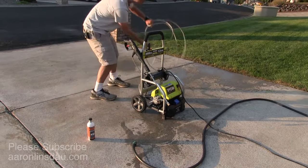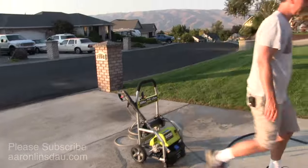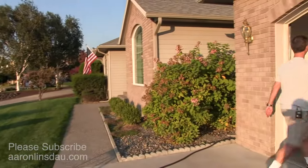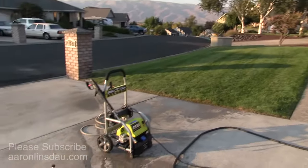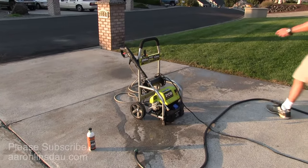I'll get the pressure side of the line out of the way, and critically, I'm going to unplug the pump. That way we don't have any bad, exciting things happen.